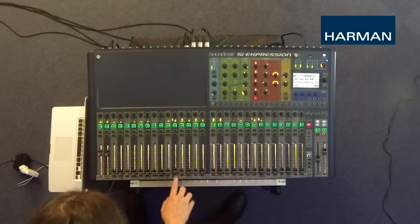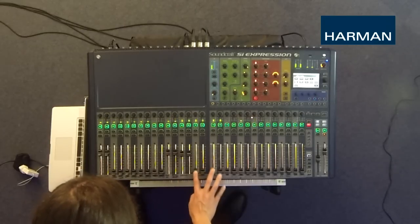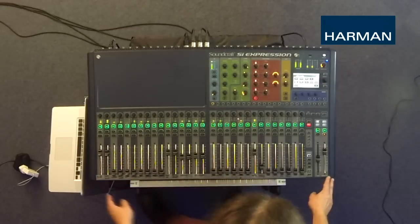Now my drummer is going to want to hear his kick drum to fill the sound out a bit. He's also going to want to hear the bass so they can keep a groove. He wants to hear some rocking guitar and, most importantly, he wants to hear the vocalist so he knows where he is in the song.